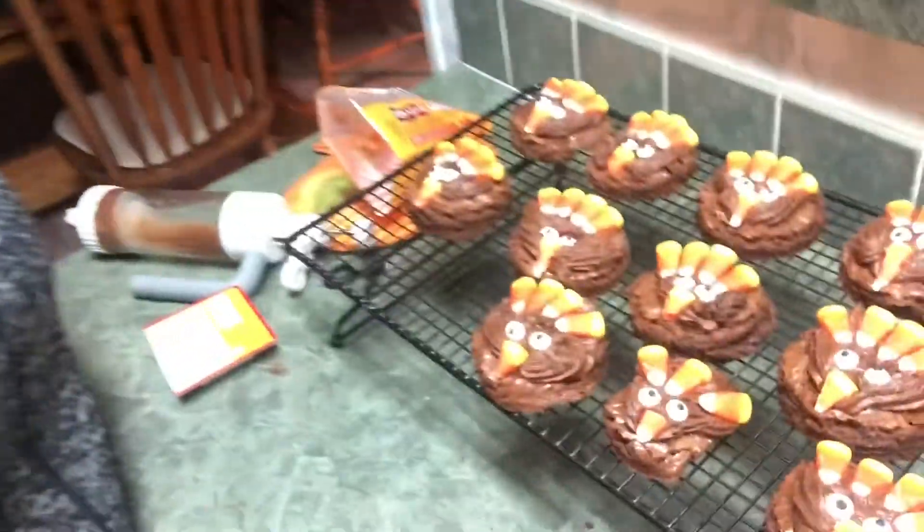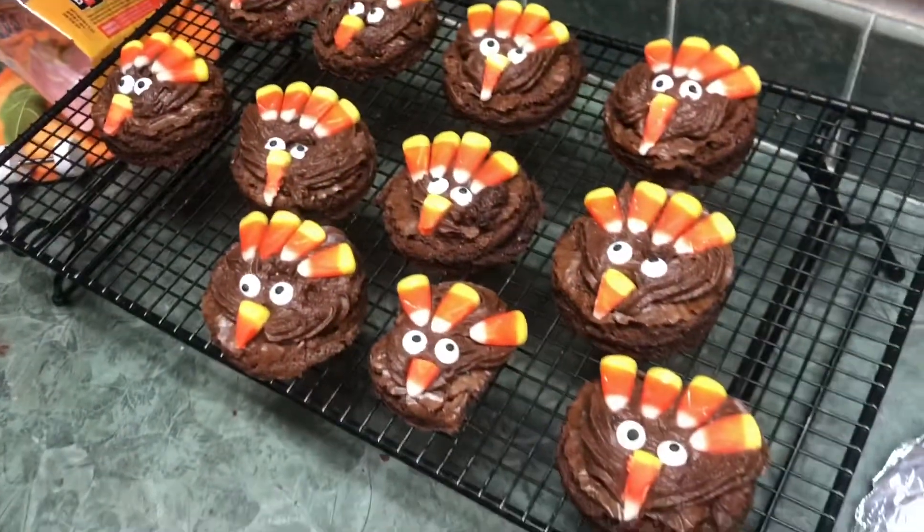We are going to be making brownie turkeys! What's up guys, it's Connor Minnix back with another video, and today I'm here with my grandma. Hi everyone! Today we are going to be making brownie turkeys. This is just a good Thanksgiving dessert kids will enjoy — just something easy for Thanksgiving. It takes a little amount of time and is very simple. Before we start, make sure you hit the like button and subscribe.